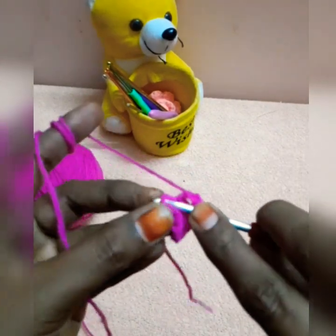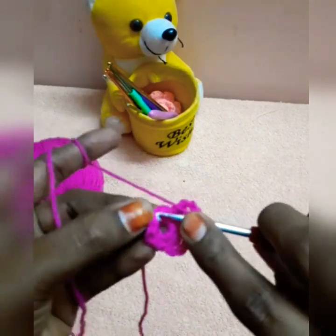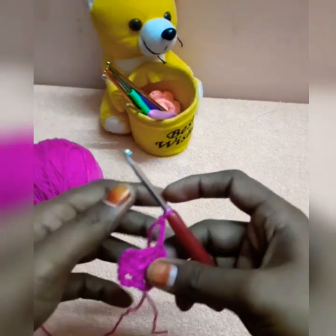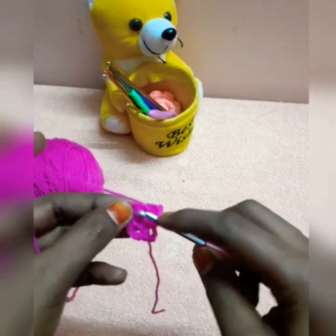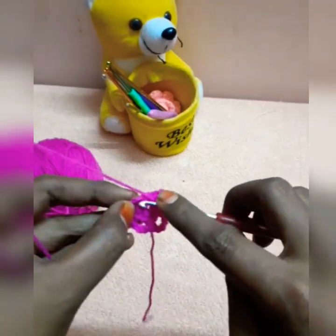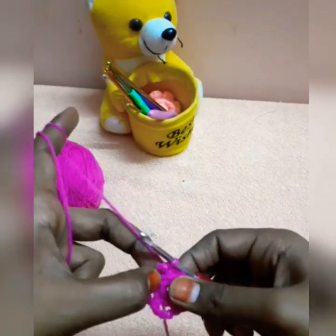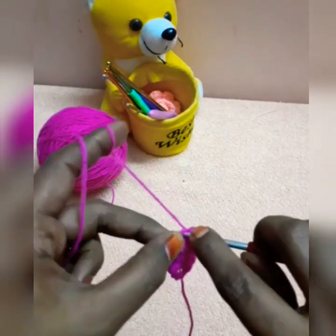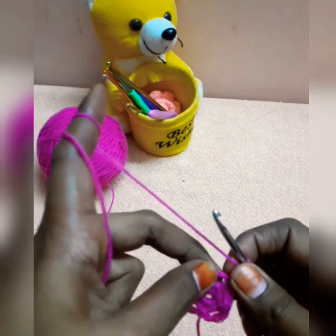We will work on a chain and work on chain 3. We will work on a single crochet and then work on a single crochet in the first petal. We will work on a single crochet and then move on to a double crochet. We do double crochet and work on each chain.